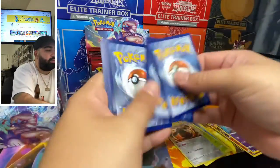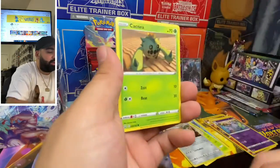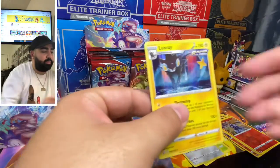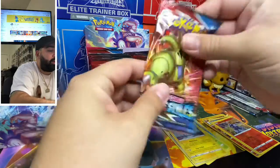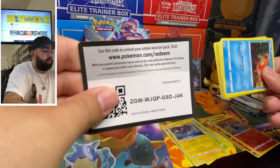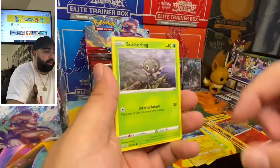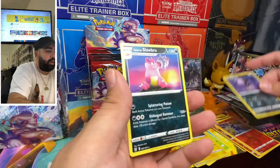Card code for you guys. We got Energy, Trainer — Katnea, Spoink, Brozor, Frillish, Snorunt, Snorunt, and a reverse holographic there. All right, let's go with the Tyranitar pack — this one feels pretty heavy. Card code for you guys. Water Energy, Trainer, Trainer, Trainer, Luxio, Spearow, Scatterbug, Cubchoo, Muk Bros, Tepig, Muk Bro, and a Slowbro.